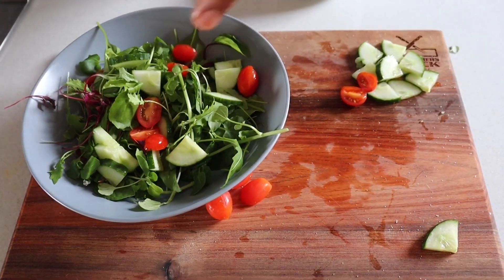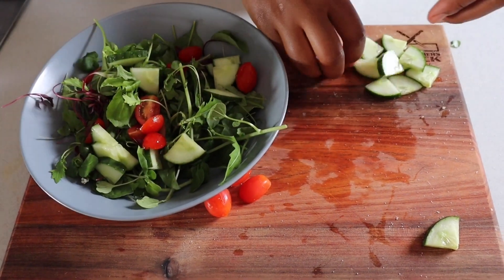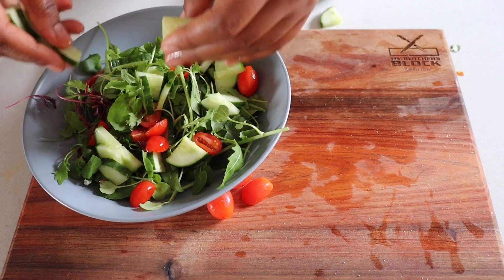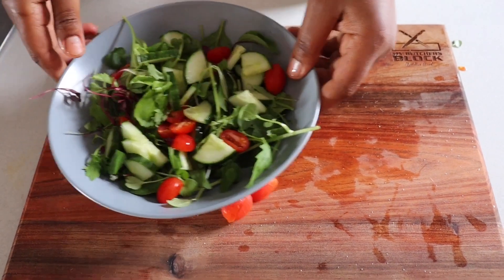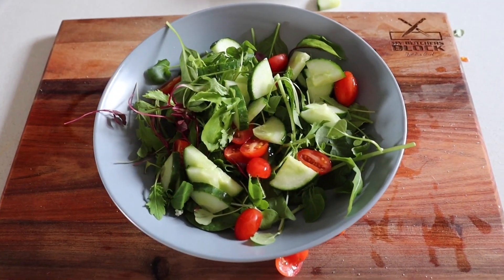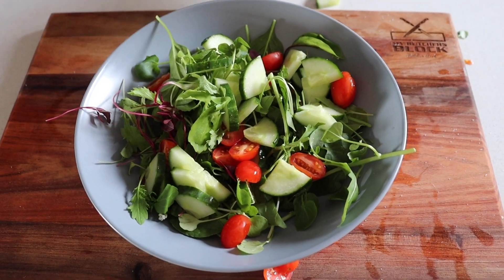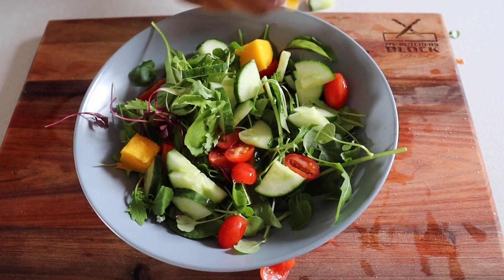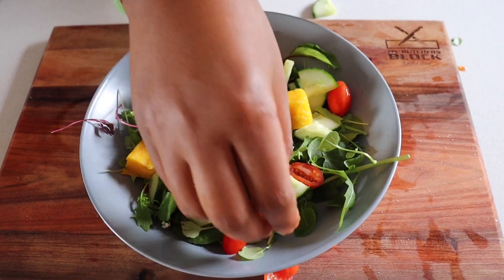I'm going to go in with my salted tomatoes. And then, going in with my mango.